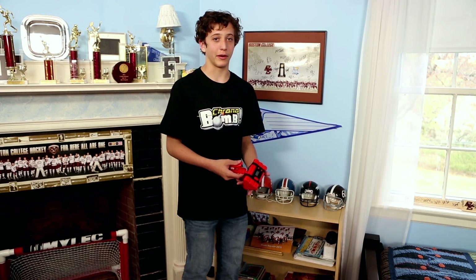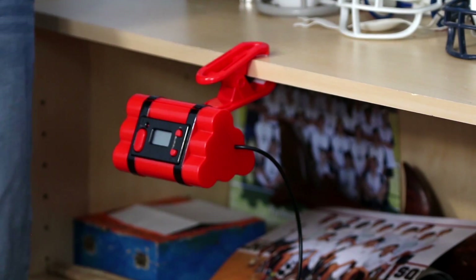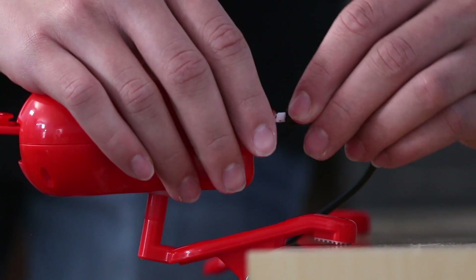The first time you try to set up your course might take a little time, but after you do it once or twice, it's a piece of cake. First, choose a location — you want to find a place that has lots of furniture, shelves, or bookcases to clamp onto. Then place the bomb. Choose a level location and please, under any condition, don't drop it. Then clamp the sensor nearby and connect it to the bomb. Make sure it's level, not vibrating or tipping downward.